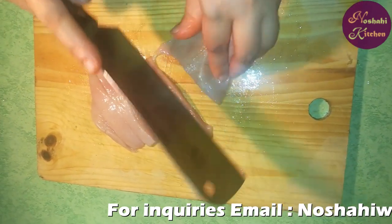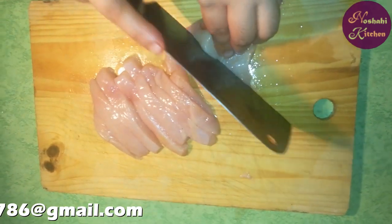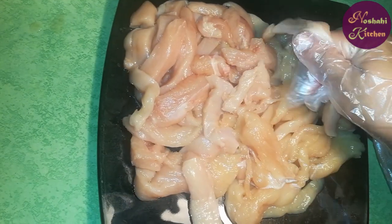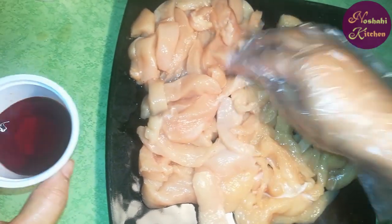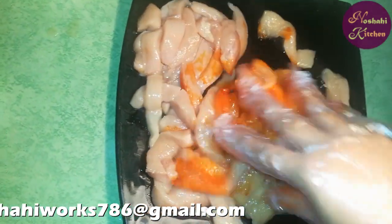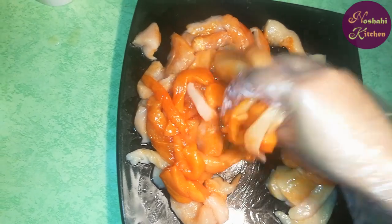We will cut the chicken. Now we will add red food coloring to the chicken and mix it in well.